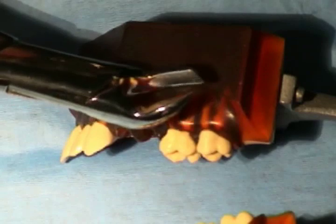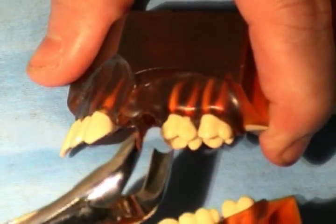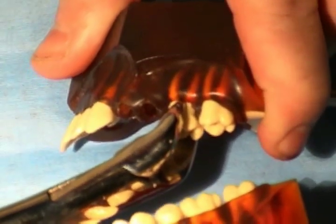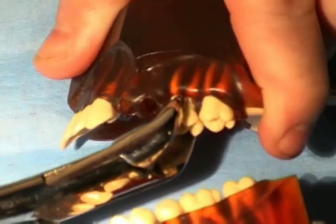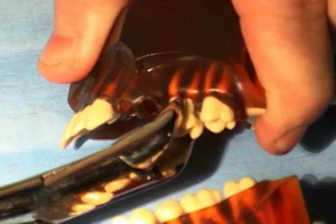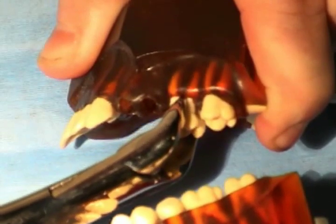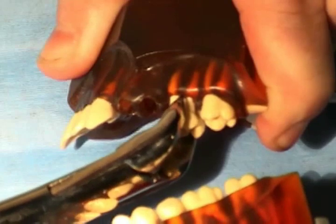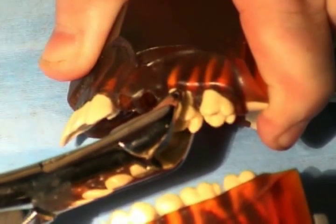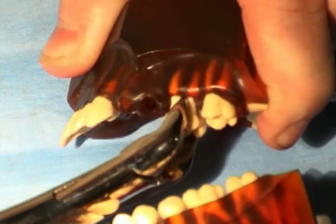For extractions of molars, a cowhorn forceps can be used. The upper cowhorn comes in a right and left because the buccal part of the forceps is pointed to engage the tooth into the bifurcation. This is especially useful when the crown is destroyed. The upper cowhorns are numbered 53R and 53L. Other instrument manufacturers will have the same forceps called 89 and 90 for right and left respectively.